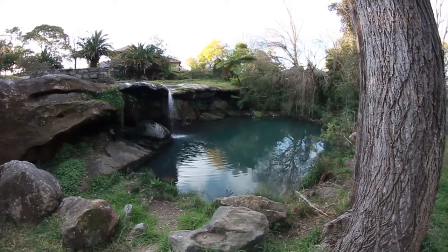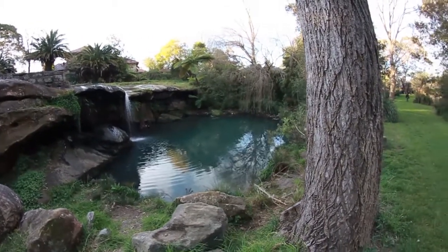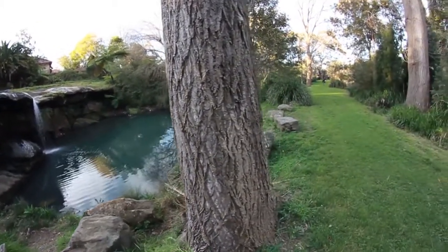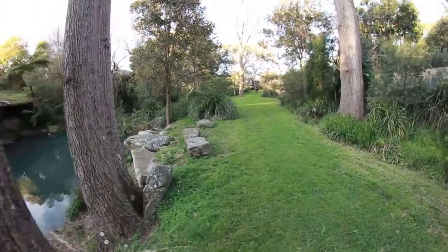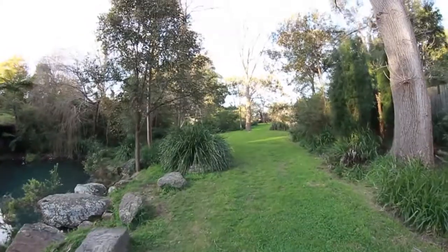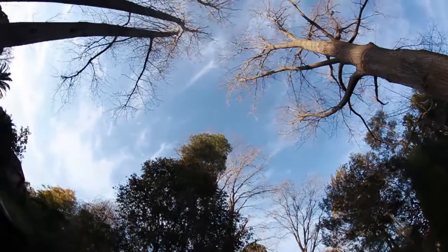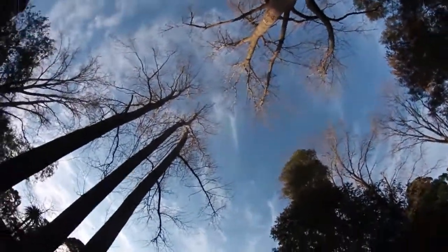I've just pulled this lens out. You can see the local park — bit awkward getting here, but that's all right. And you can see what it looks like when you use it in the real world. Real funky effect there.